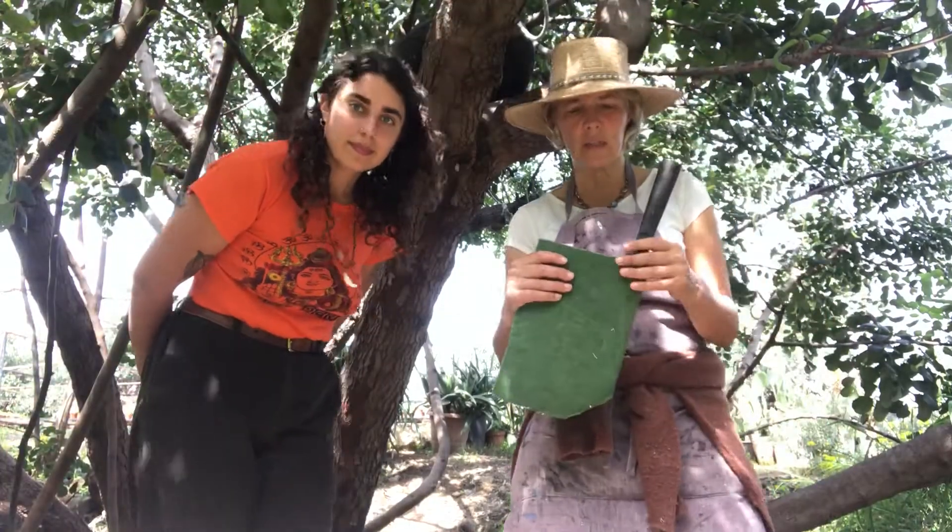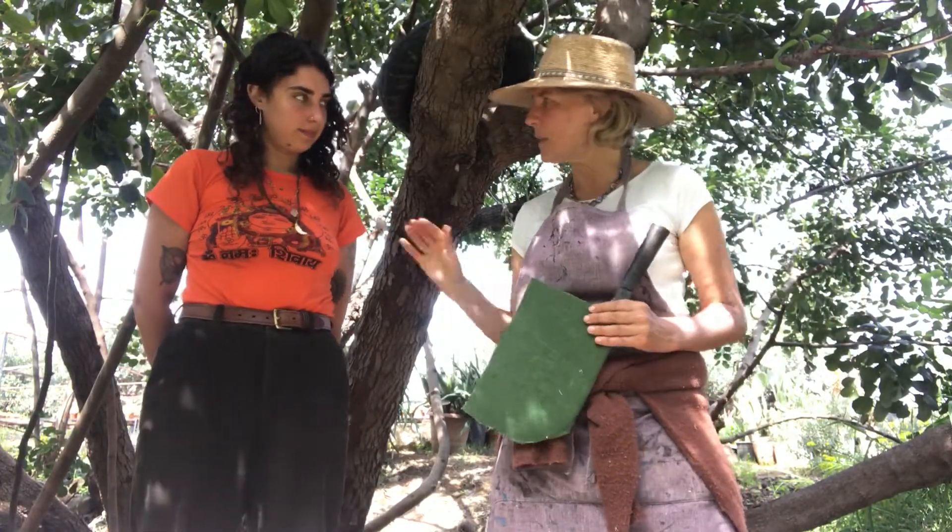Hi everyone, this is another tool talk, this time for the billhook and I'm with Luna Slip again.